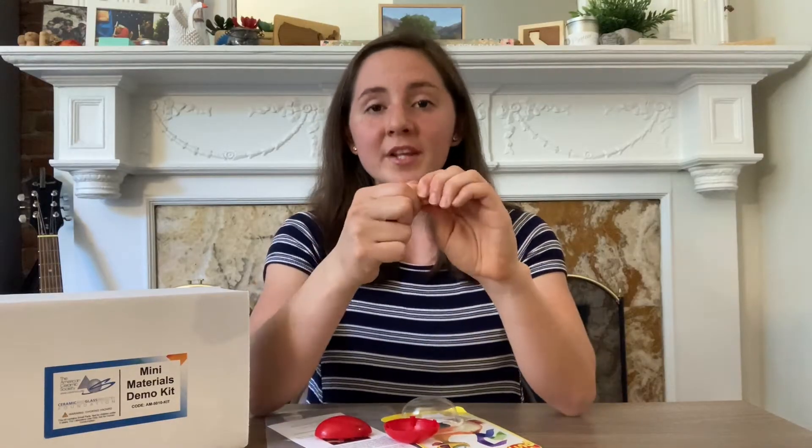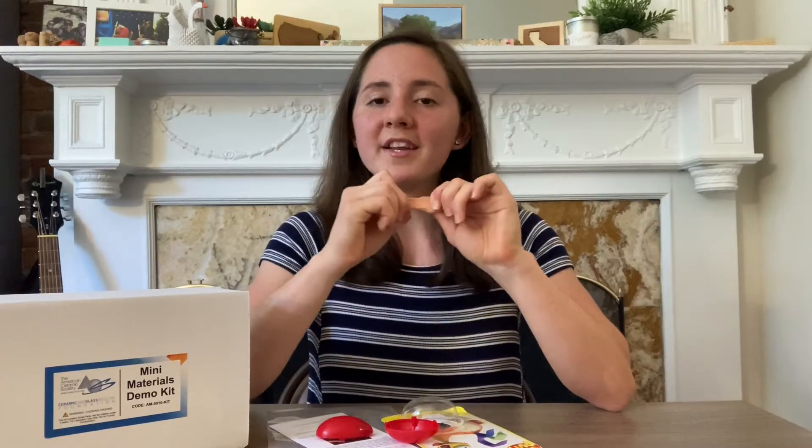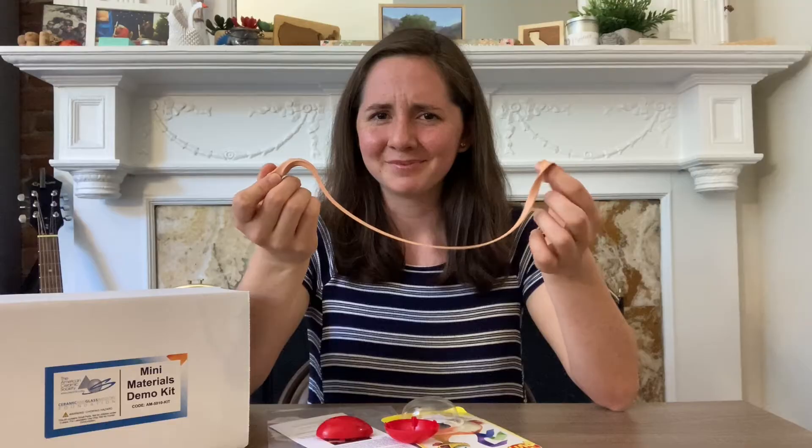With Silly Putty, we can stretch it, we can rip it, we can bounce it like a bouncy ball, and if we roll it into a ball, we can let it sit over time and let it flow into a flat patty. So why does Silly Putty behave this way? Not many materials can do that. Turns out it all has to do with material science. So let's get started.